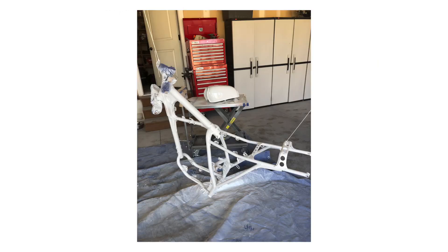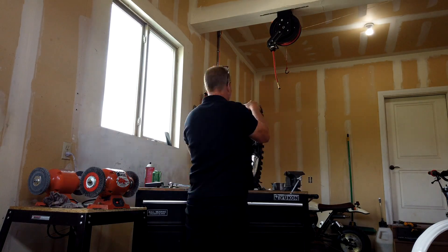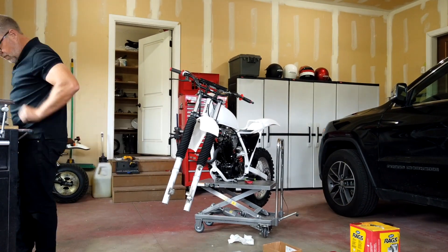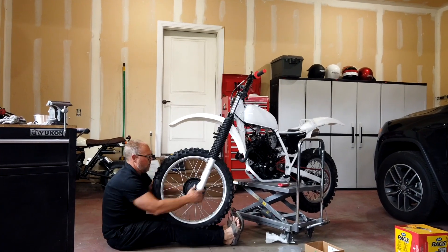We didn't get a whole lot of footage of this build, but I'm scrapping together what we do have. This build was from a couple years ago and it's still one of my favorites that we've done. The bike was being built for racing vintage motocross, so we removed the headlights and everything else unnecessary for racing and we ended up losing quite a bit of weight on the bike.